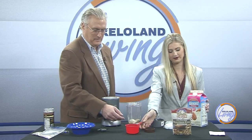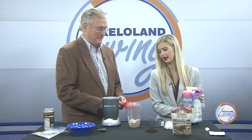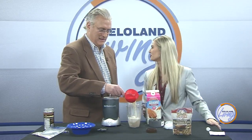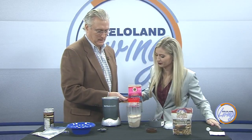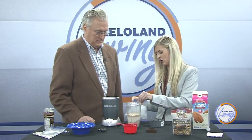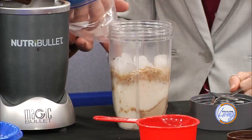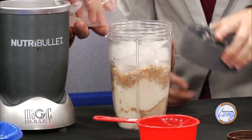Now let's do a cup of almond milk — we'll probably add a little bit more. Professional bakers don't even measure. We'll do about another half cup. We're not going to use the hot cocoa packet today, but fill the rest of the bullet container with ice. You might need it all — why not do it all if you can get it in there?